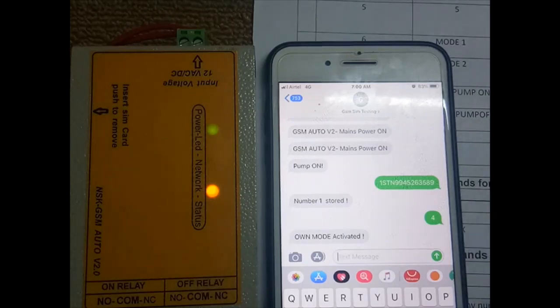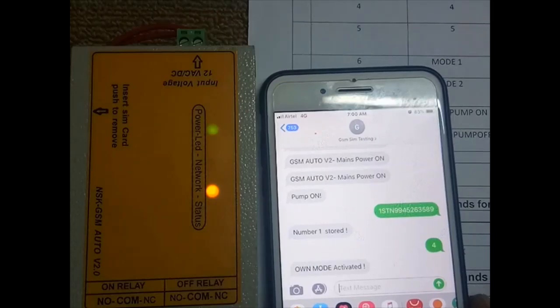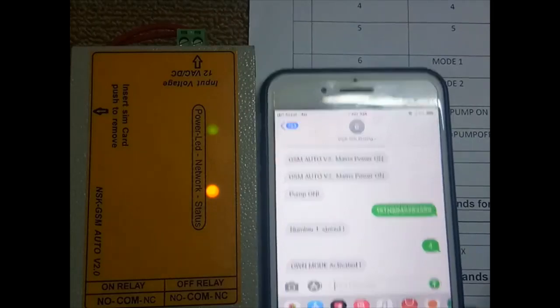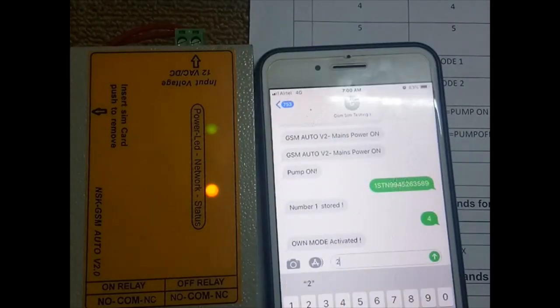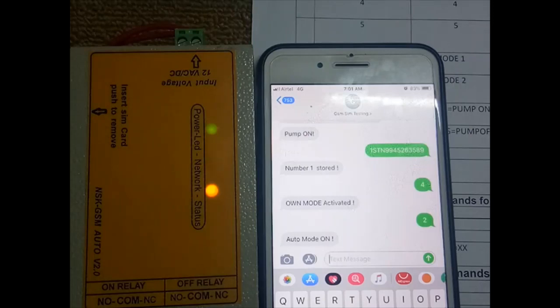Other commands: auto mode on and auto mode off. By sending '2' you can activate auto mode on. When auto mode is on, if power is lost and then restored, the relay will power up automatically. If you don't want auto mode, you can switch it off by sending '3'.